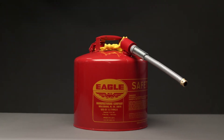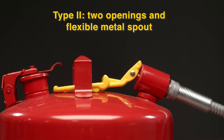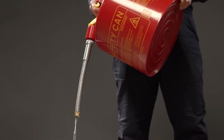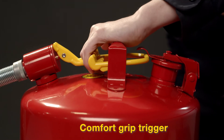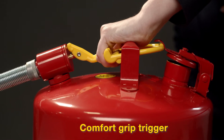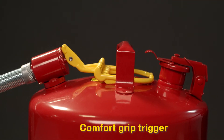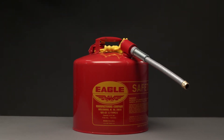The Type 2 cans have a flexible metal hose and two openings — one for filling and one for pouring. The hose allows for fueling a deeper, recessed, or otherwise hard-to-reach fuel tank, like those found on vehicles. The comfort grip trigger actuates the spring-closing fill port lid and valve to provide a precise, smooth, and fast fill. Hoses are available in 5/8 or 7/8 inch diameter.